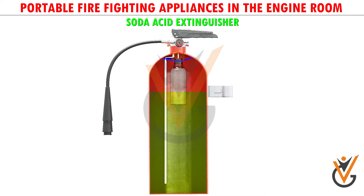Parts of the soda acid extinguisher: a small glass bottle containing sulfuric acid is placed below a plunger mechanism, which is covered by a safety glass along with a screw and cap at the top. When the plunger is struck hard, the glass bottle breaks, resulting in mixing of acid and soda. A chemical reaction takes place which produces carbon dioxide gas. The CO2 pressurizes the space above the liquid and forces it out through the internal pipe of the nozzle.